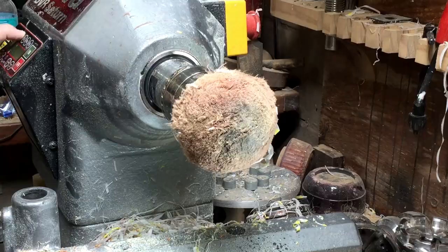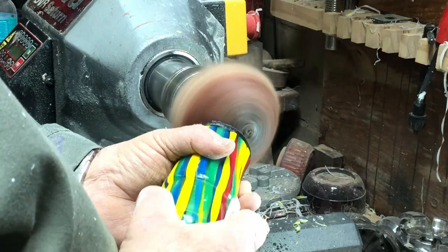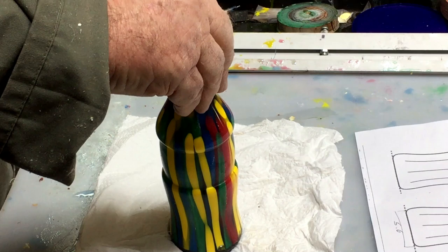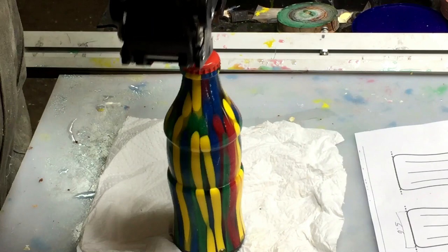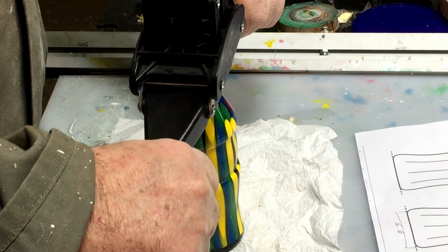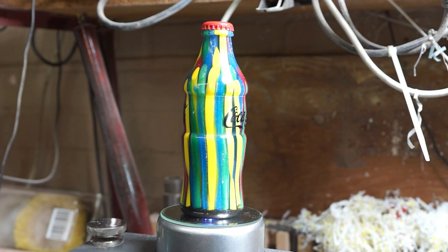I'll do the same — sandpaper all the way from 150 to 600 — but this time I'm going to use a rougher grid because the back of the bottle needs to be a little rough, not smooth like the front, just like a real Coca-Cola bottle. Now I'm using Kombucha caps to put on the bottle. I was afraid I'd break the neck, but it came out perfectly. I've got a red cap for the Coca-Cola bottle and made a sticker from vinyl.